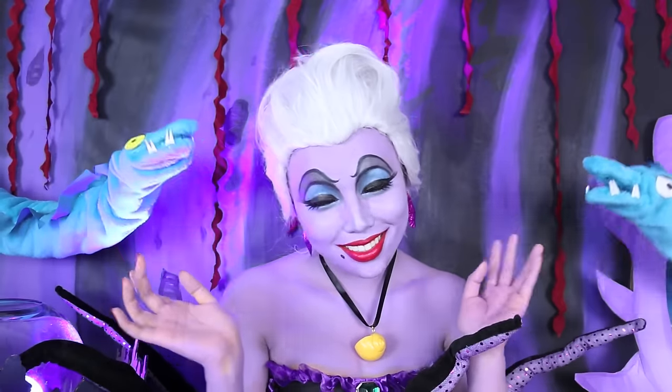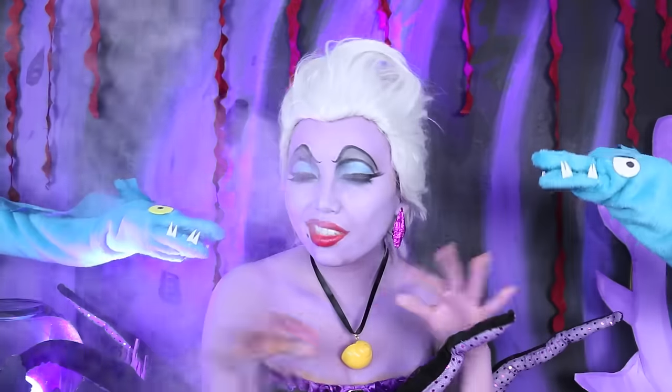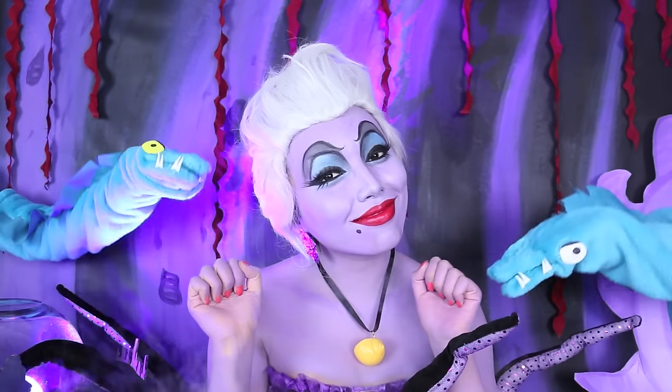And that is how you can look like the biggest, baddest sea witch in the ocean. Now scurry along so I can help that Ariel girl get with her prince charming.